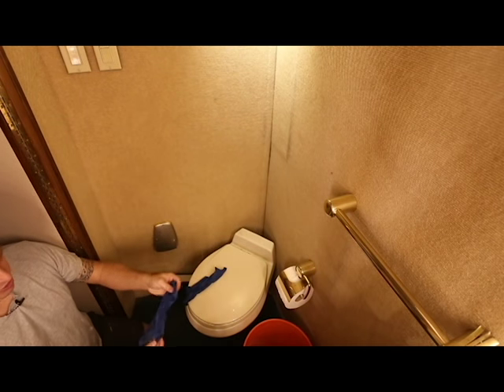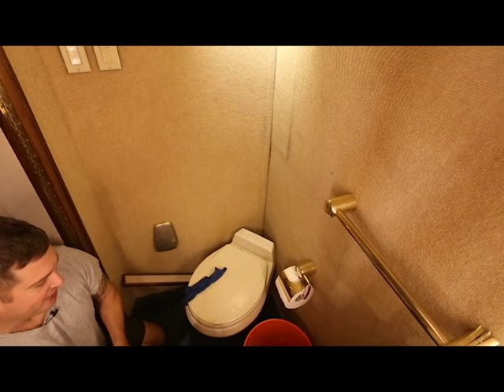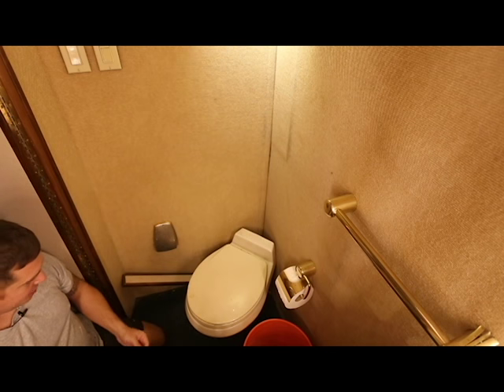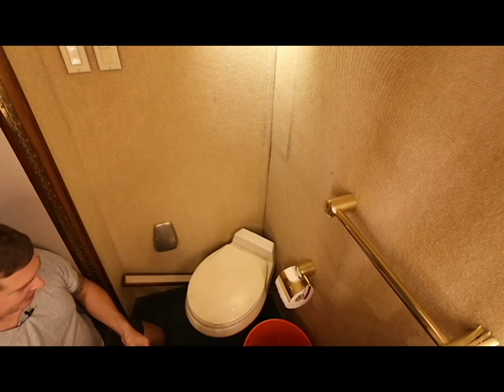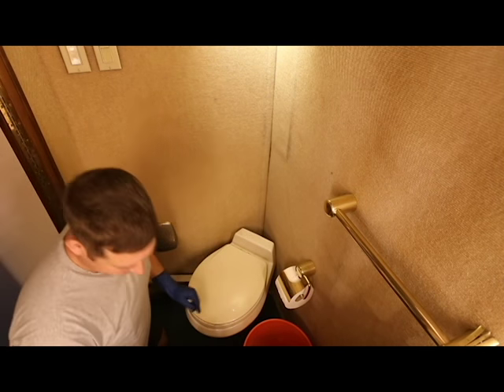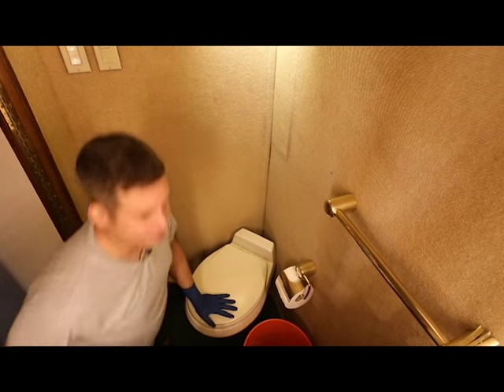Now this RV was built in 1985, so it's kind of old and I have no clue what model this toilet is. I think there might have been a pedestal base on it but it's long since gone, and that actually turns out to be a good thing because it greatly simplifies my life.